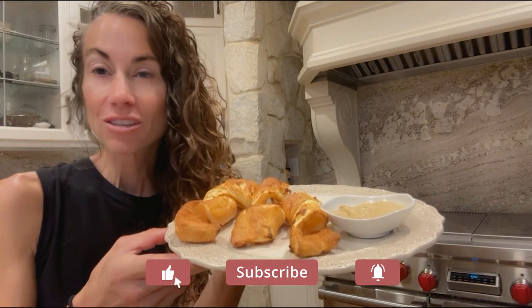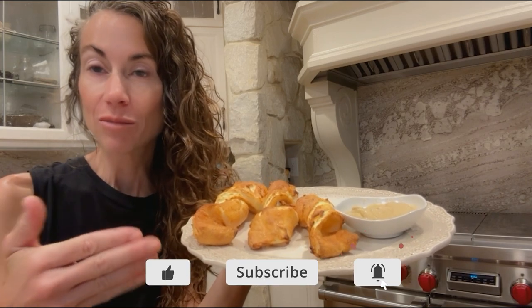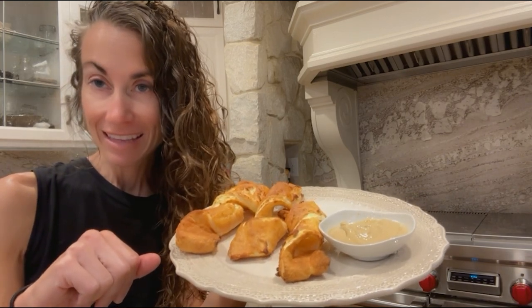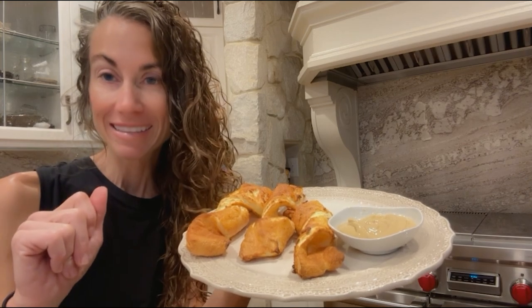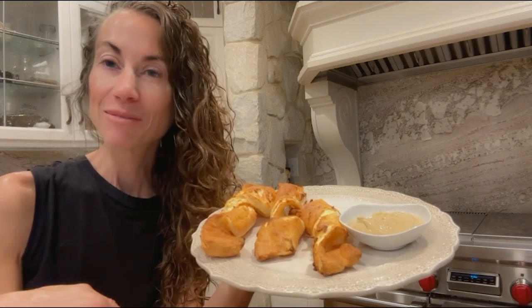Aloha friends! It is early on a Sunday morning and I'm already baking. I am going to show you how to make amazing protein-sparing pretzels that will blow your mind. They're super delicious and really quite easy. Come check it out.